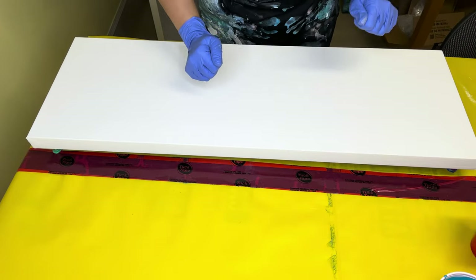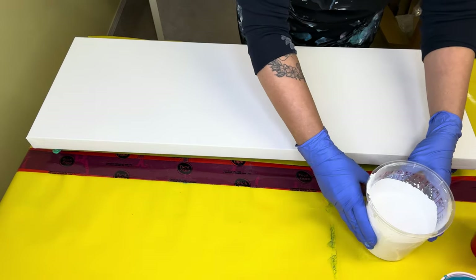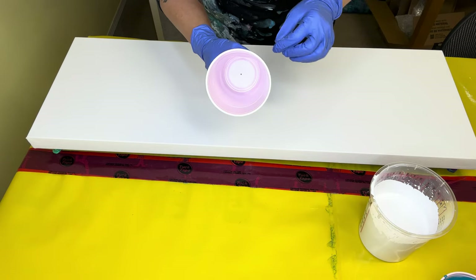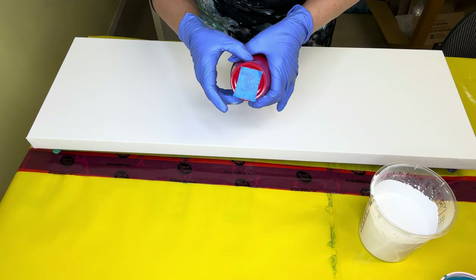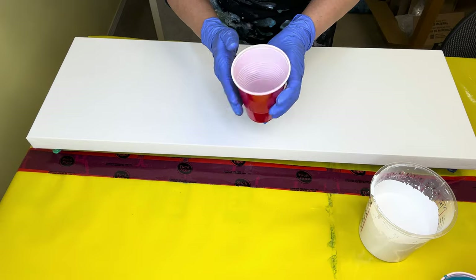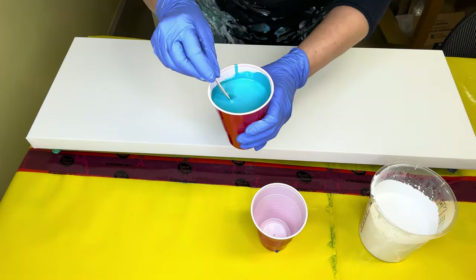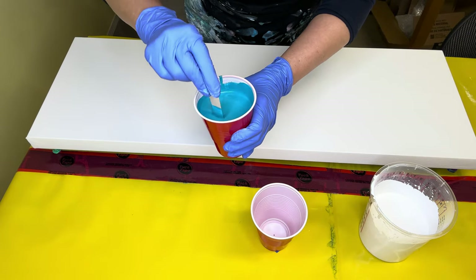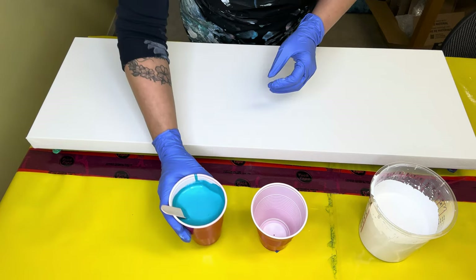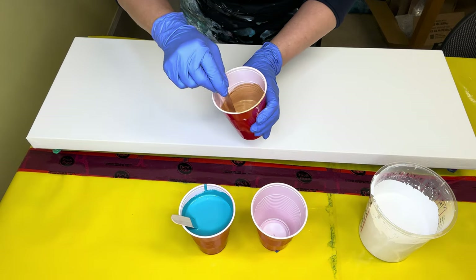Today we are using titanium white as the base. I'm going to be using the flip cup method, so I've got my cup here with the hole in the bottom — on the back side I have taped it so it'll release the paint once I pull the tape off after we've got our cup full. I have got this color here, a really pretty blue.